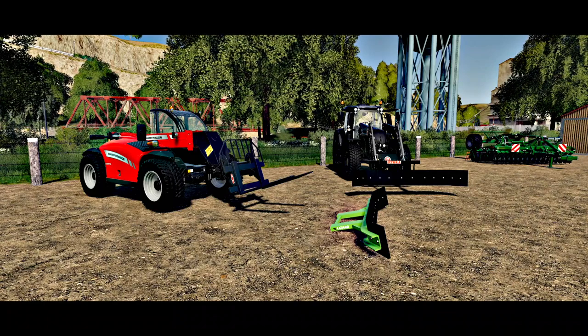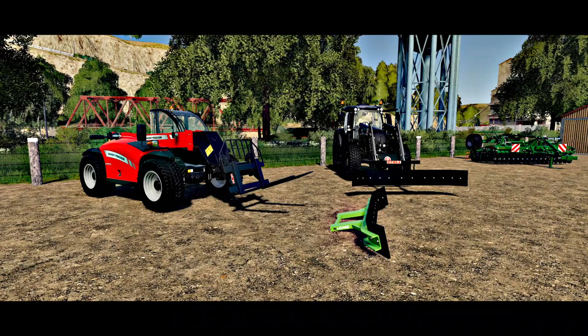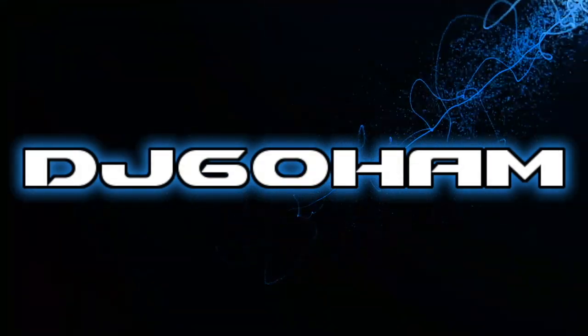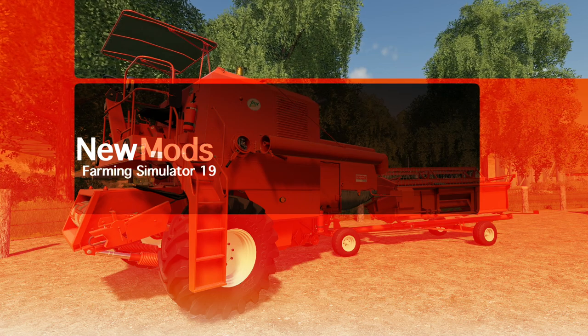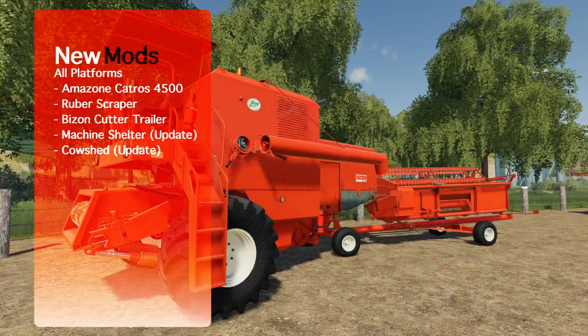There's something about this mod right here that I just think is awesome, we gotta look at it. What's going on everybody, DJ Goham here, welcome back to the channel, hope you guys are having a great day.